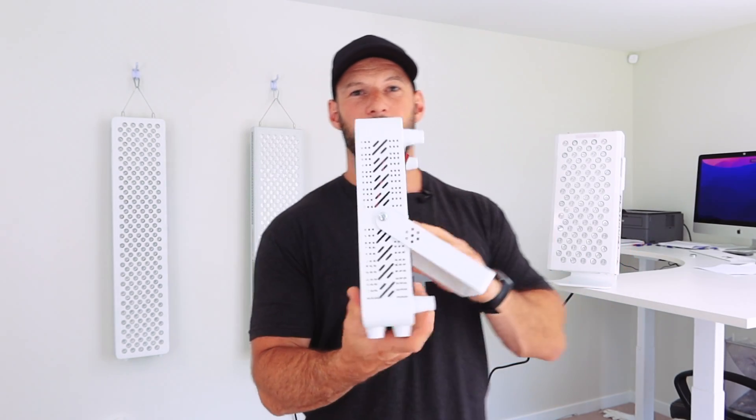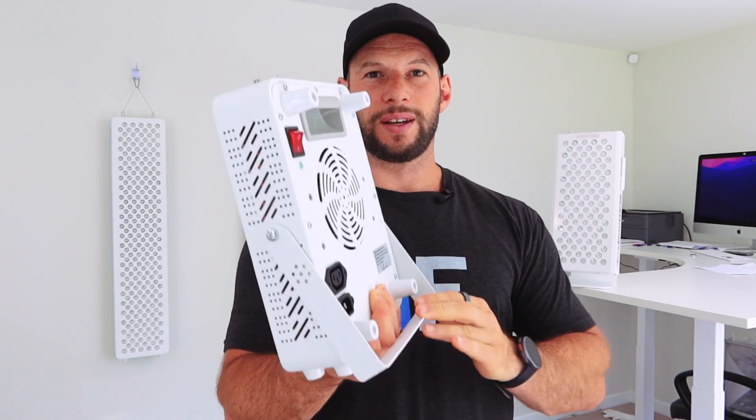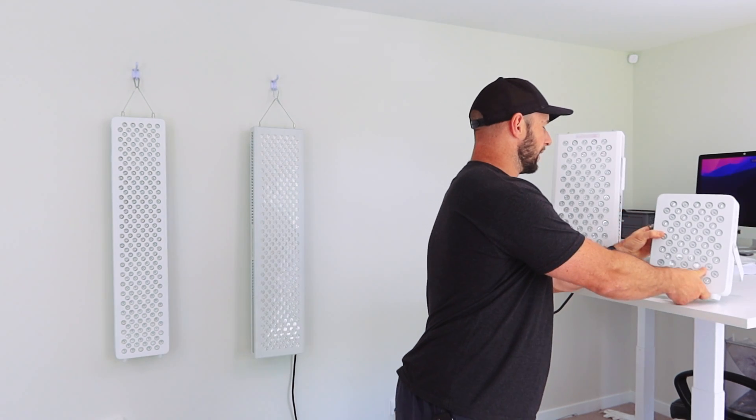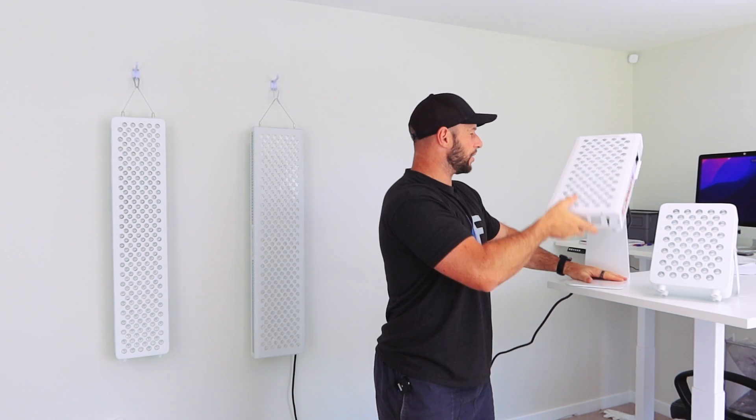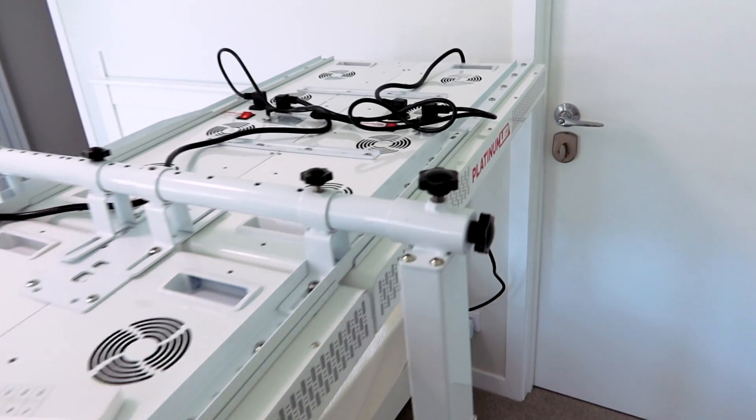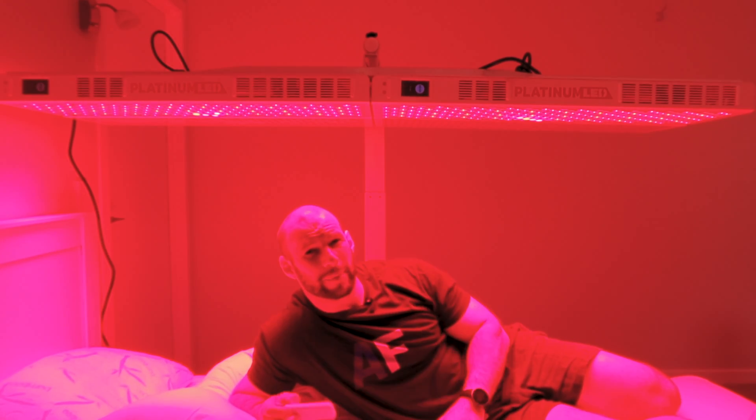Tabletop panels typically come with a stand — the Infraredi Flex has a simple built-in kickout stand, while the Biomax 300 comes with an optional heavy stand for about $100 extra that you can pivot to suit your needs. For larger wall panels you typically get door mounting hooks and cables, but if you want a freestanding floor stand or wall-mount stand you pay extra. Larger panels also offer vertical and horizontal stands as accessories, so you can use them lying on a bed and so forth.